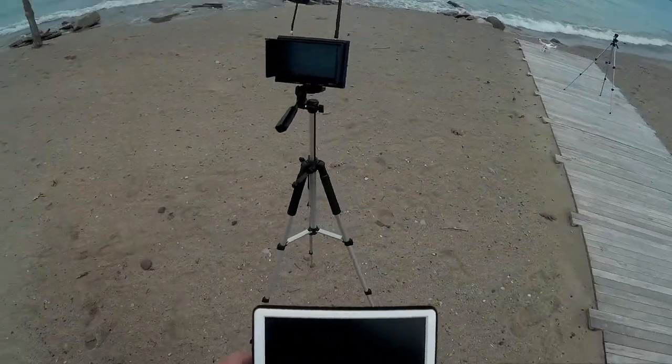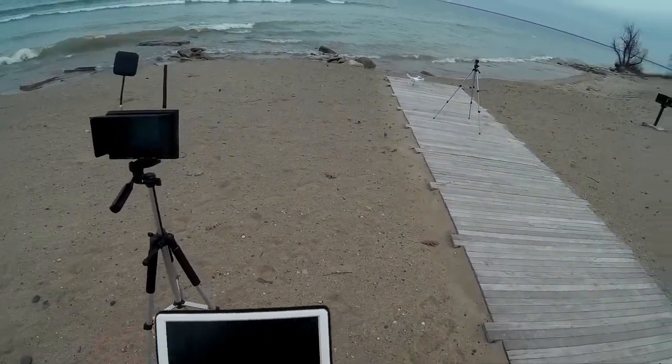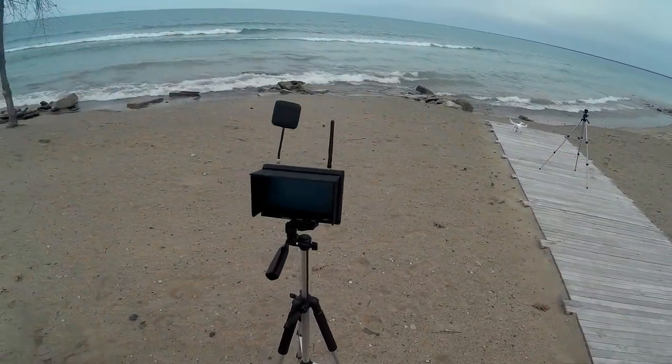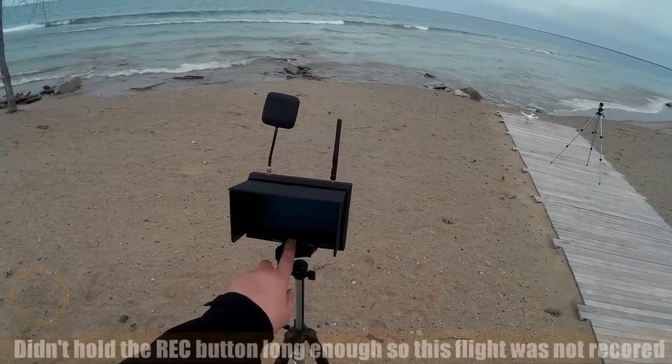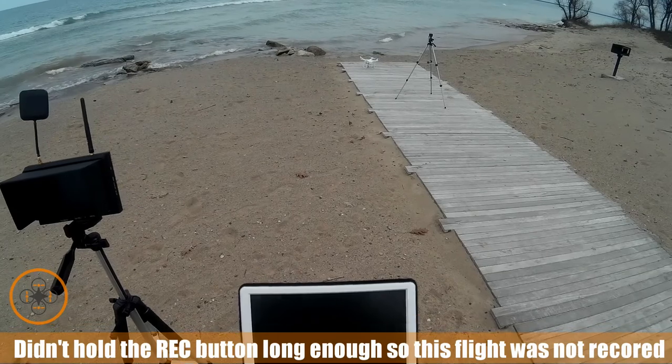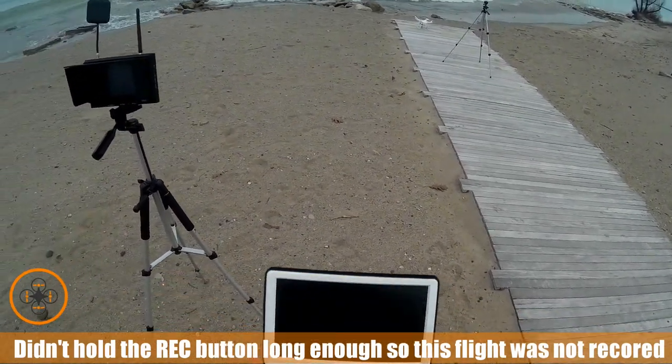We're going to take a quick flight over the lake. We got the Up Air set up, I got a 360 degree camera recording that, and we got our ground station set up. I'm going to start recording on the ground station and then I'm going to arm the copter.